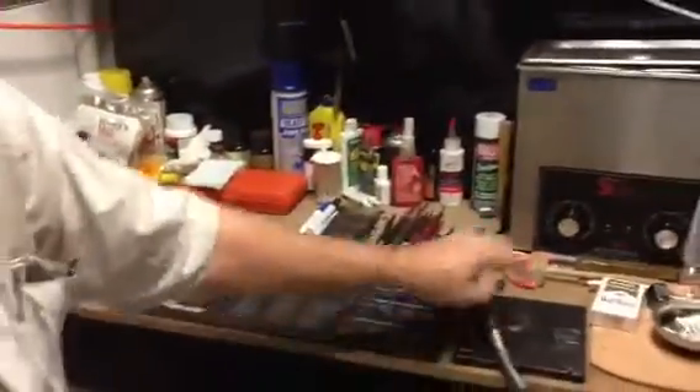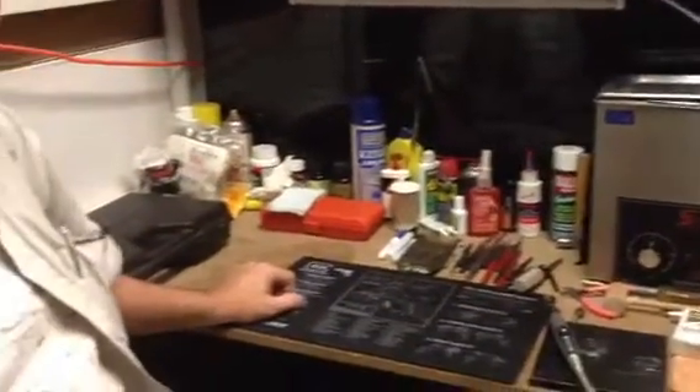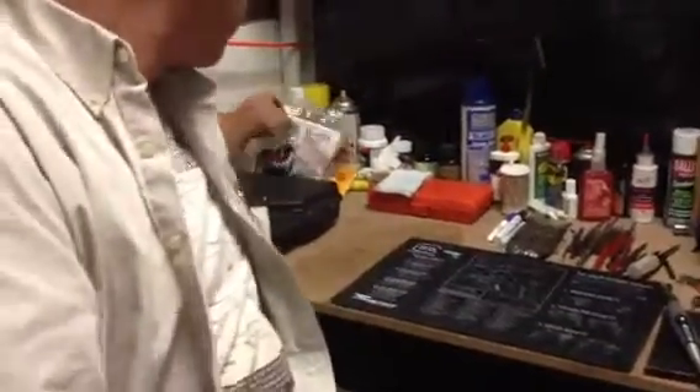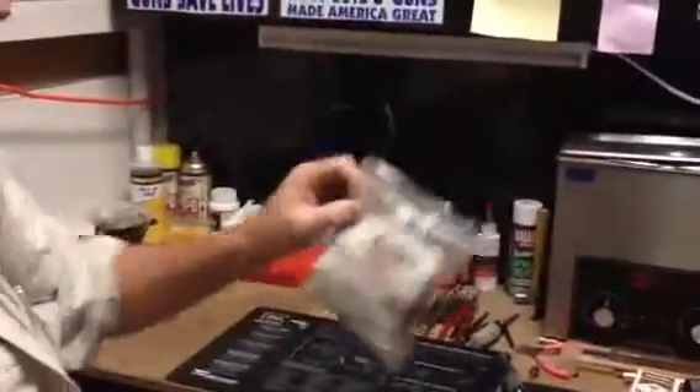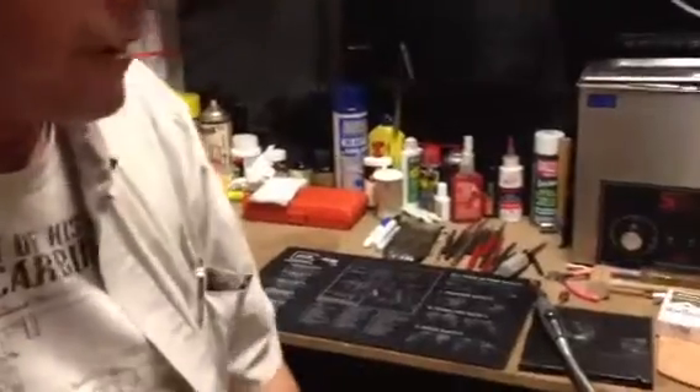This is the bench where I mainly put everything back together and do handwork. You gotta have a Dremel, a sonic cleaner, all different kinds of oils and cleaners. Rustling rags — I love this stuff, it works awesome.